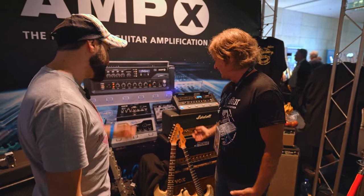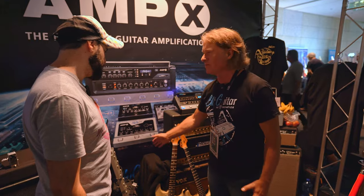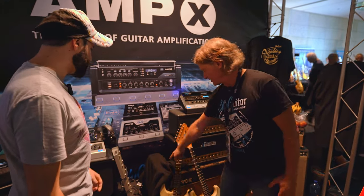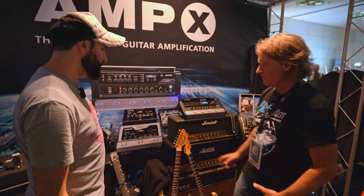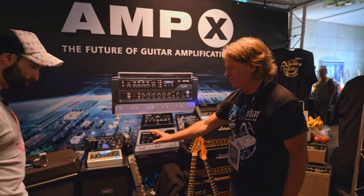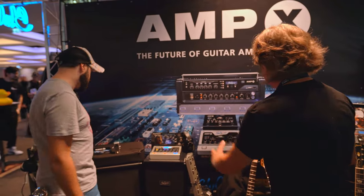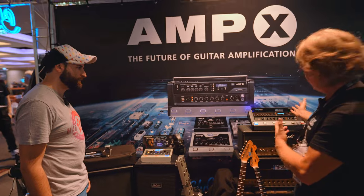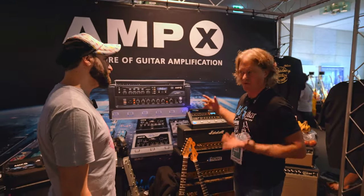Tomorrow we will have an A/B comparison with a switching system which is underneath, so we can listen to these original amps and also to the Amp 1. Because some of the amps are pretty close to the Amp 1 — being inspired — and some are more only available in the Amp X because the Amp X is more flexible.